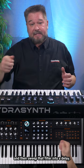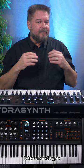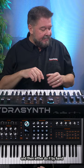If you have a stereo pan delay, that's even better, but for a mono delay do about 250 milliseconds, for a stereo delay do 500 milliseconds, and then either do it by hand or connect it to something. So it's the same either way.